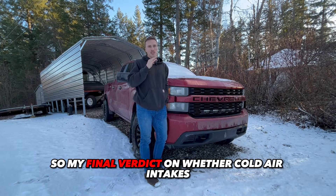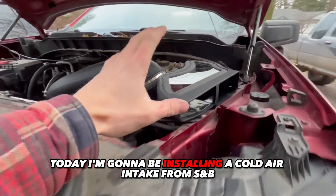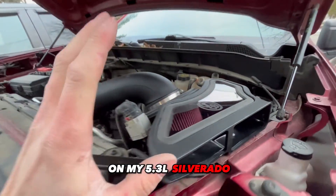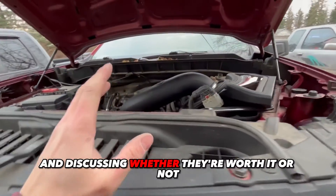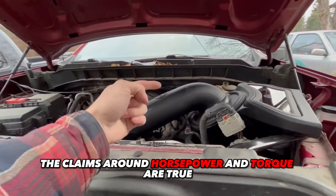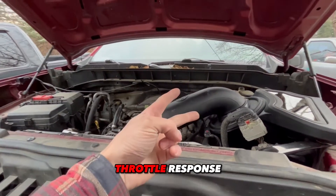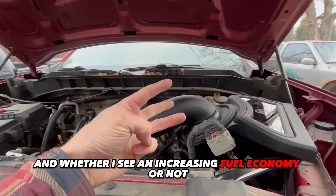Today I'm going to be installing a cold air intake from SMB on my 5.3 liter Silverado and discussing whether they're worth it or not. I'm also going to be talking about whether the claims around horsepower and torque are true, as well as talking about sound changes, throttle response, and whether I see an increase in fuel economy or not.